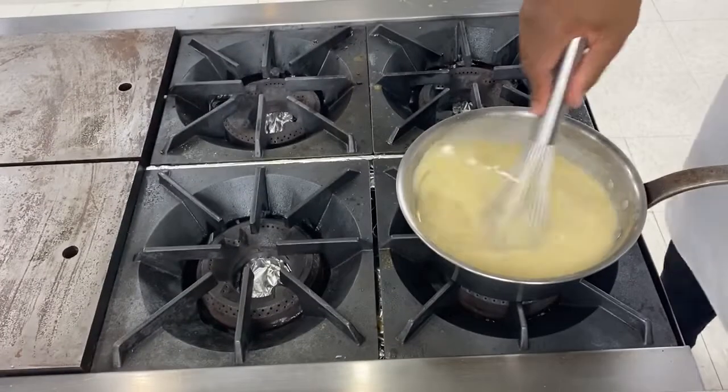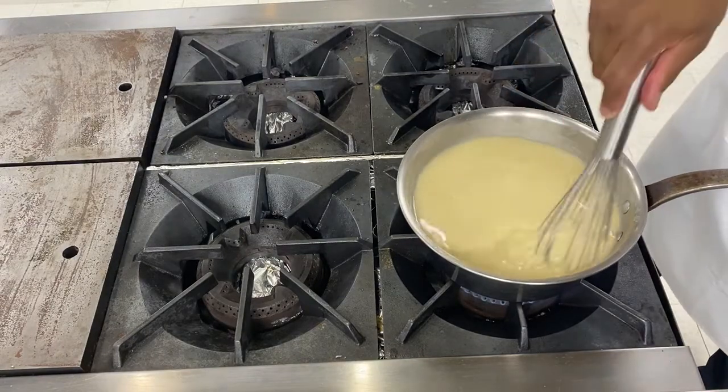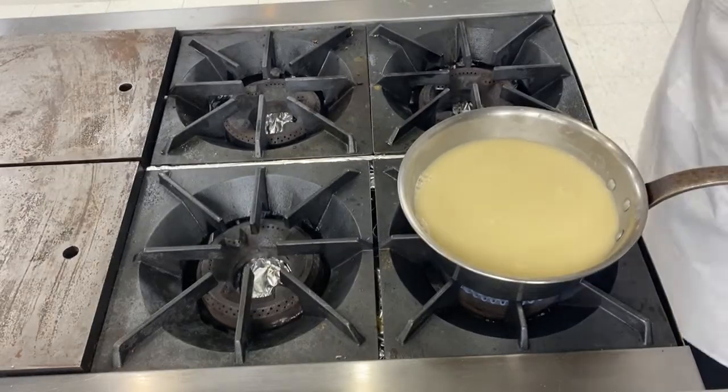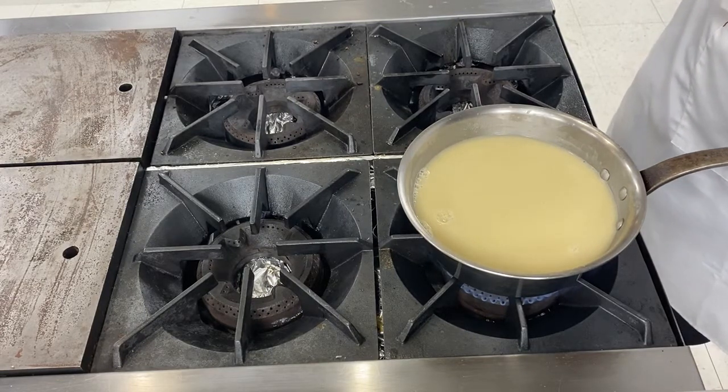And all I have to do now is to bring it to a boil and let it cook. It will be cooked when the roux is perfectly cooked and you've got the consistency I'm looking for — something velvety, kind of creamy.